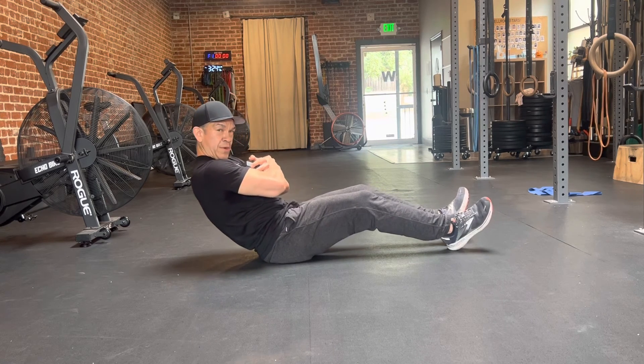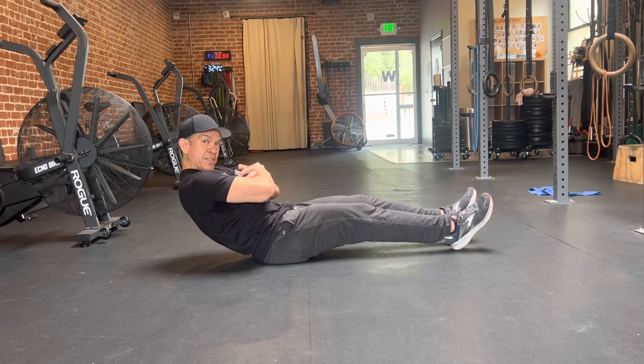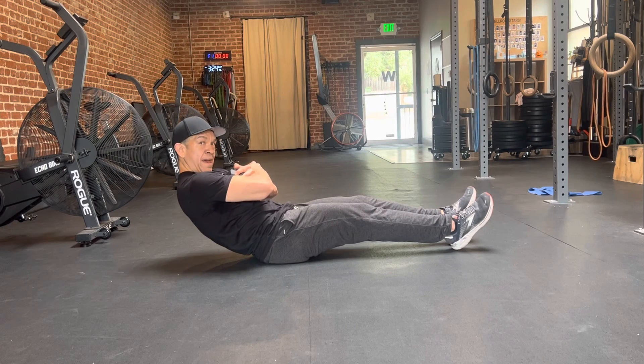We've got to get back here — back here. And there's that edge you want to hit. Hold that position.